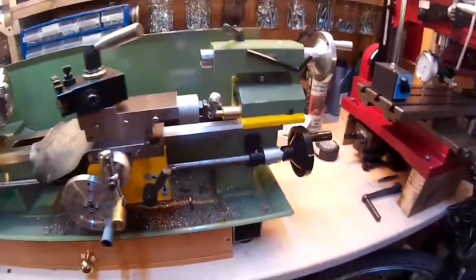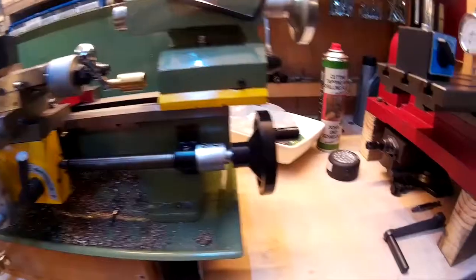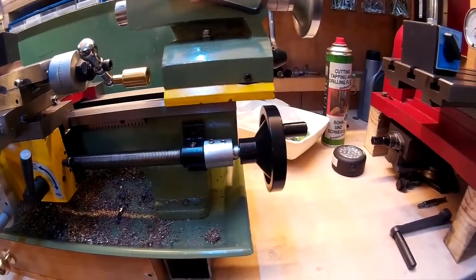So that was just the lead screw hand wheel — just thought I'd show you that. Thanks for watching and I'll see you next time.